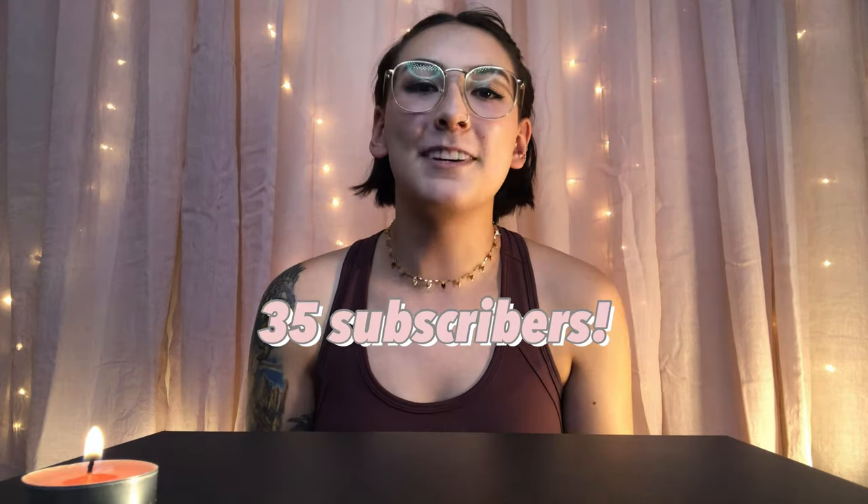Thank you to my 35 subscribers! I only started about a little over a month ago and it means the world that 35 people want to keep watching me. When I hit 50 subscribers I'm going to do a giveaway, so if you haven't subscribed yet, do so — we're only 15 people away. And I'm going to do an even bigger giveaway when I reach 100 subscribers; it's a limited edition item and it's super cool.